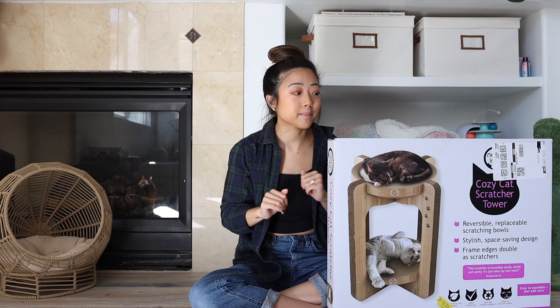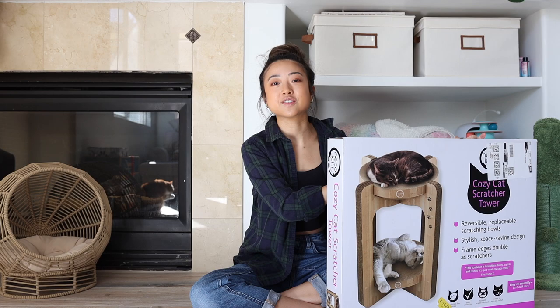Sven is pretty beefy. He's like 14 to 15 pounds. So if it breaks, I'll let you know. I don't know why I get excited for cat stuff, because it's not even for me.